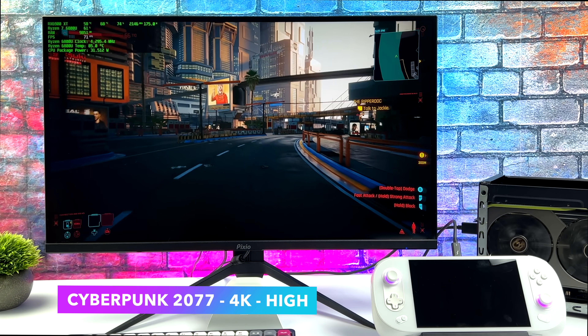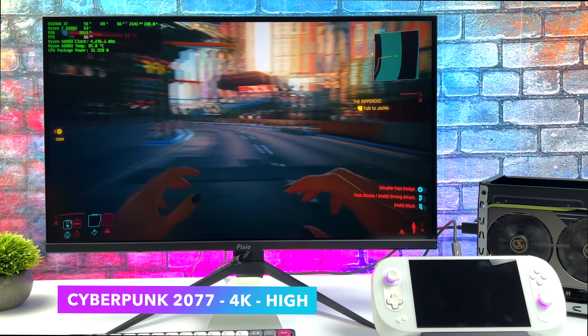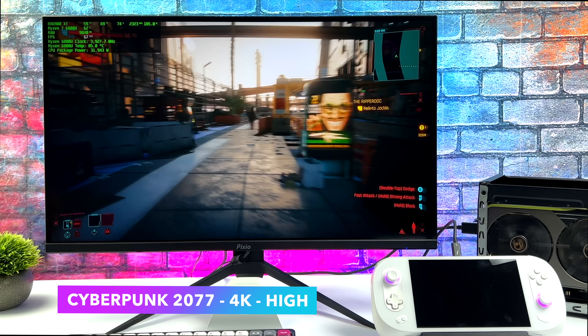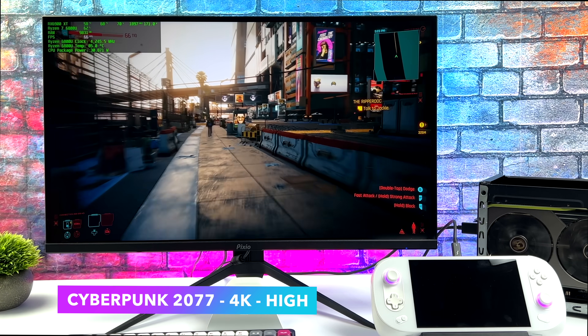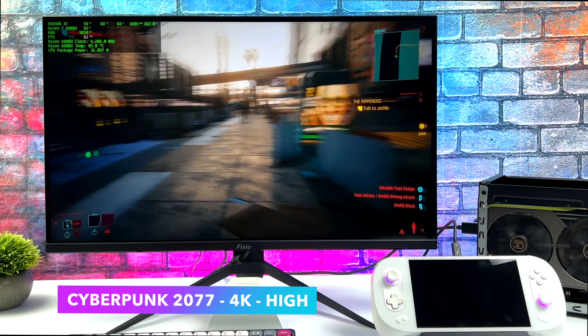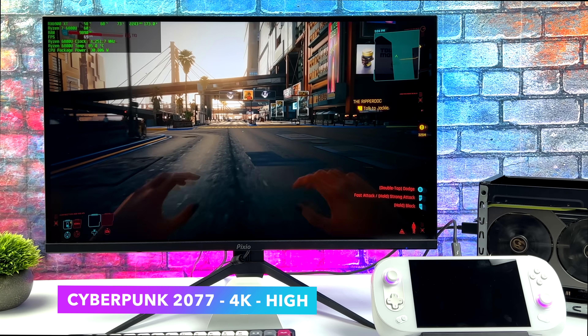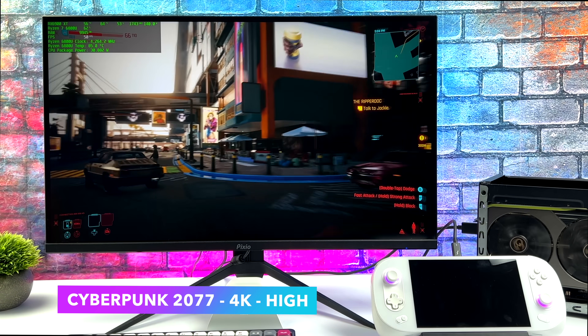Here we have Cyberpunk 2077, and since we're using a higher end card, I figured we could take this up to 4K. At 4K high settings, not bad. But on my main rig, I get an average of around 102 FPS with these same settings. So there is a significant drop in performance given that we're connected over USB 4. But this is totally playable in my opinion, and I would just turn V-Sync on and have a great time with this game.